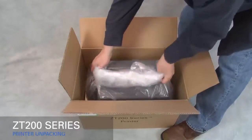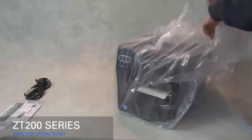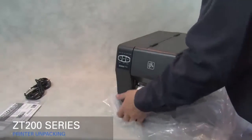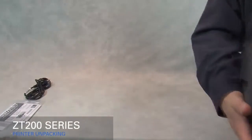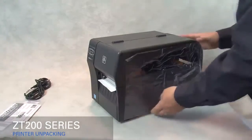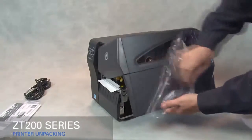Carefully lift out the printer. Remove the plastic bag. Remove the film protecting the media door.